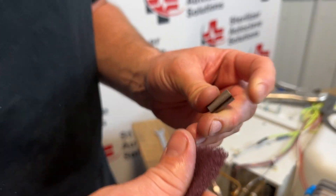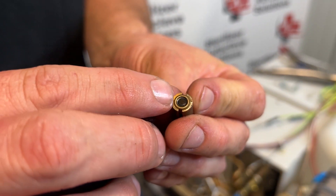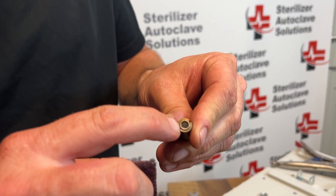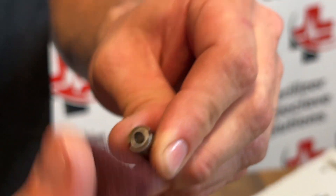The big thing we're looking for is damage to this rubber plunger. There is a small groove — if that groove is protruding out, then we want to replace this with a plunger repair kit.